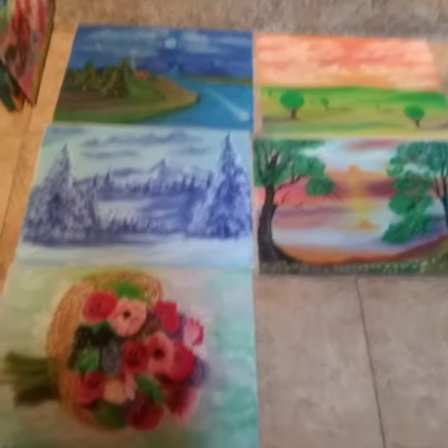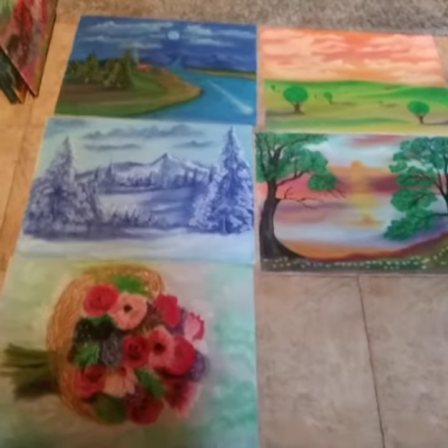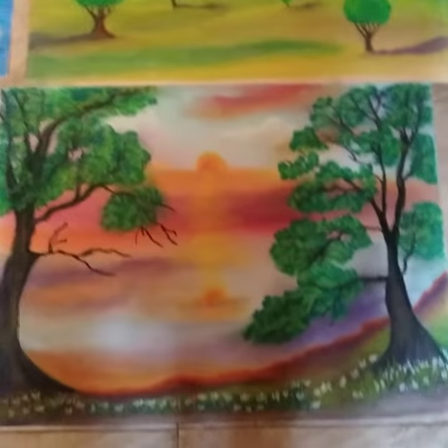Good morning everybody, welcome to Chris's Open Art Studio. I just want to show you a couple of drawings that I did. I'm gonna lay them out on the floor. These drawings I use only pastel chalk, and I just want you to see how beautiful these drawings are.